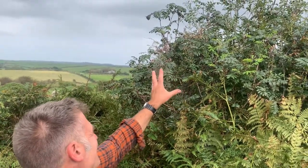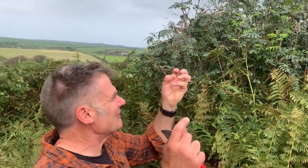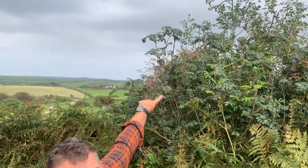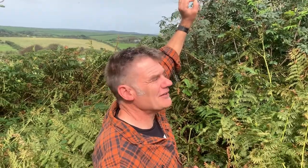The other way of recognising it is the berries. This one hasn't got many berries on. Normally at this time of year you'd be hoping for nice big bunches of berries, but you can see just up there those bright orange berries, and that's a very distinctive rowan characteristic.